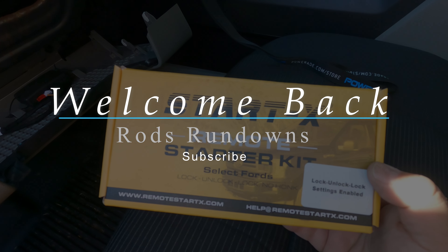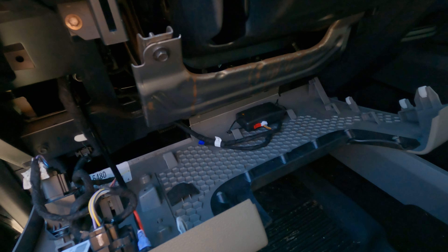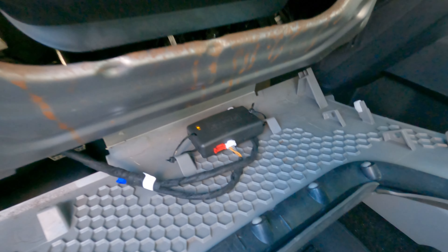Ladies and gentlemen, welcome back to Rod's Rundowns. Today I'm going to show you the Start X remote starter kit for the F-150 — there's my unit right there. There are plenty of videos showing you how to hook them up; I'm not going to do that, so if you clicked on this video,